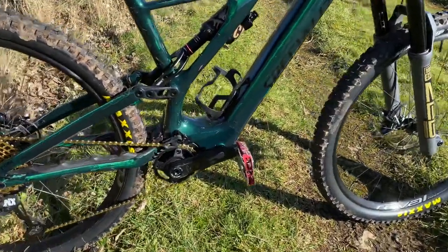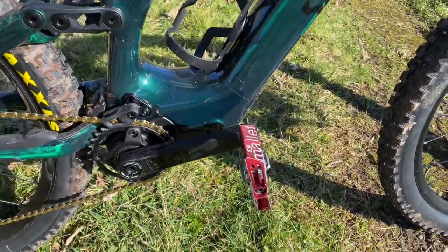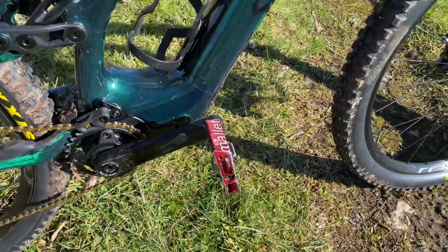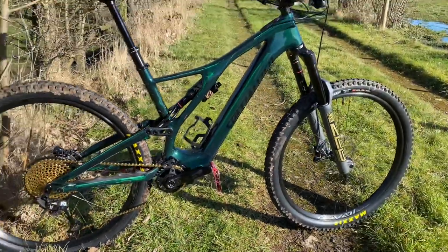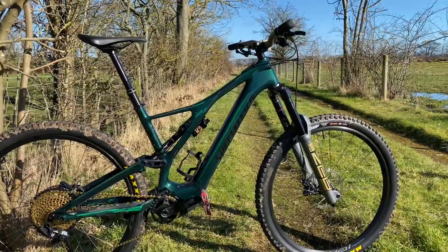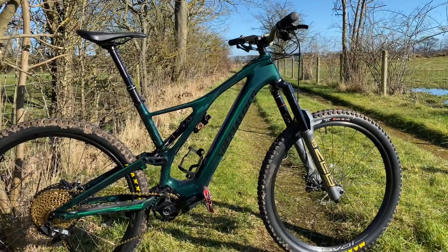Red pedals — yeah, they look a bit weird. I spent all my money on a bloody cassette, so recycled mallets. So from the original: cassette replaced, chain replaced, rear shock replaced, forks replaced, bars replaced.